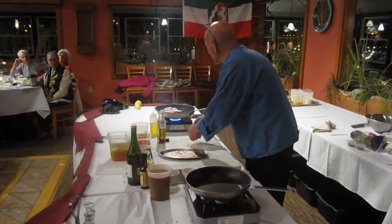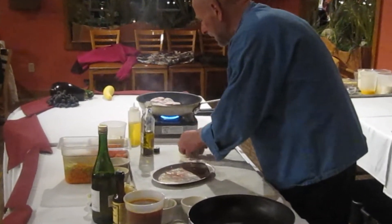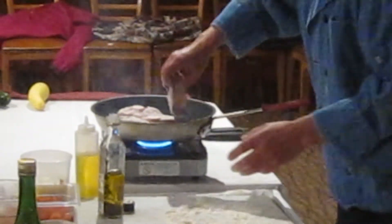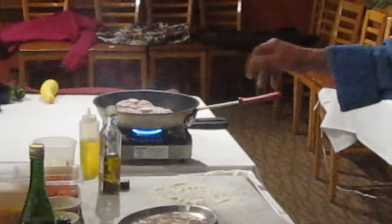After it's done golden brown, we're going to take it out of the frying pan and we're going to sauté all the different vegetables.